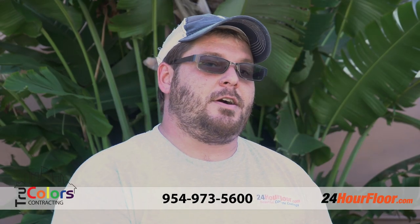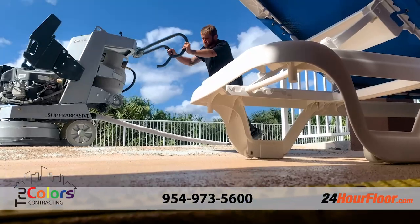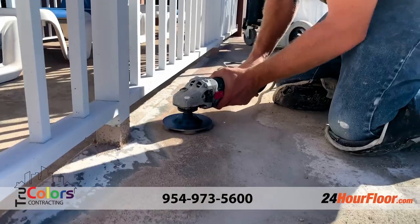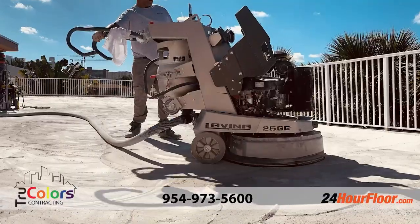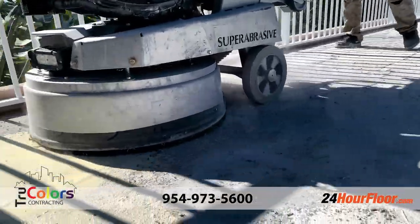We just finished our last coat on a waterproofing job at Canada House. We started off by grinding off the old waterproofing, then running a second grind over the entire job just to make sure that all the imperfections and stuff were out of the concrete as best as possible.